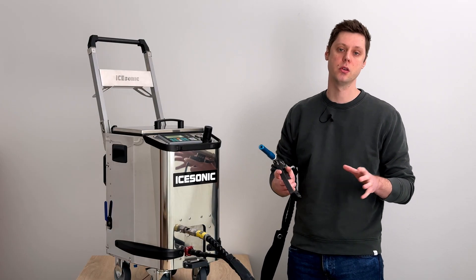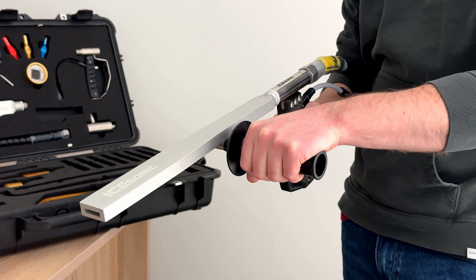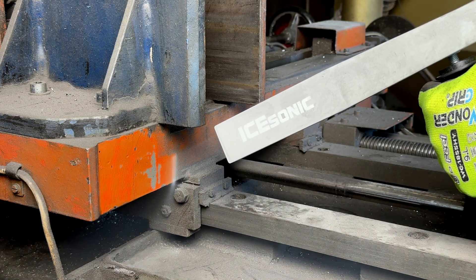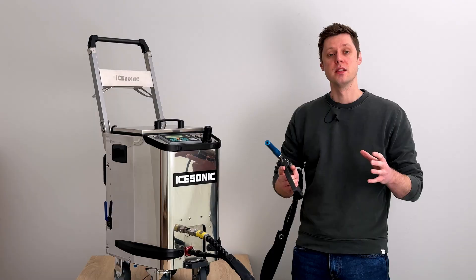For the Smart HD there are three optional nozzles we recommend. The first is the 25-millimeter flat nozzle. This nozzle allows for blasting a wider surface area, which increases the speed of cleaning and gets your job done faster.